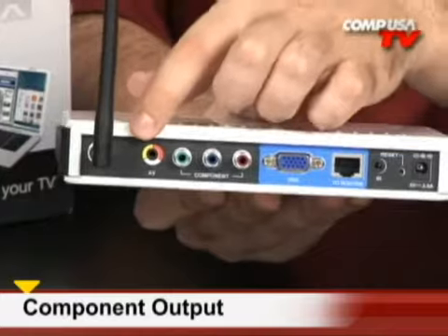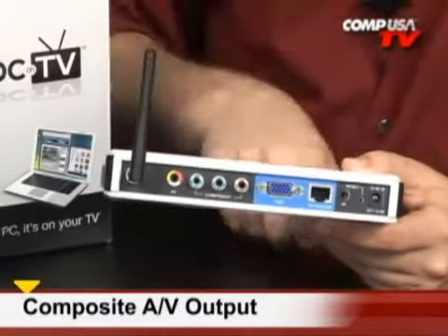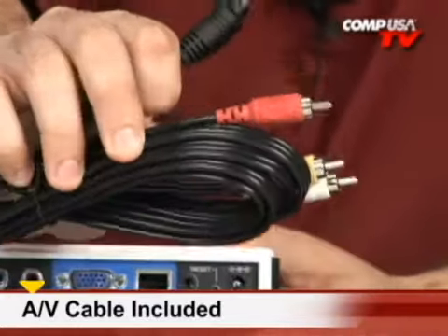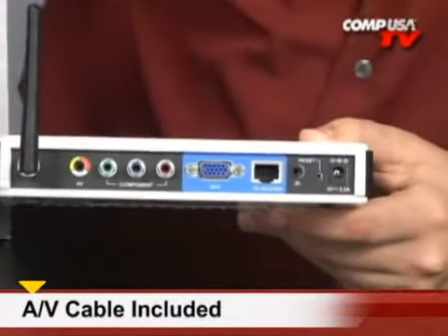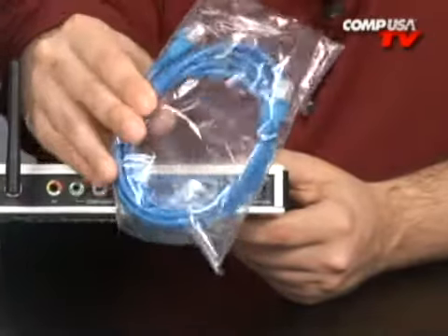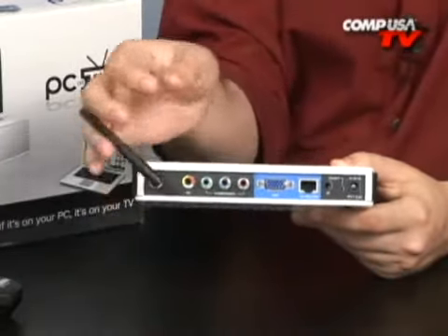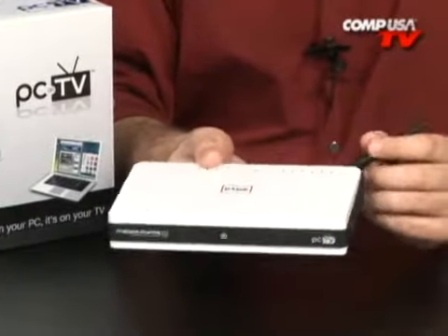There's also component and composite audio/video connections. In the box they've included the composite audio/video cable, since it's not as common as other cables — one side is a smaller jack and the other has standard RCA jacks that go right into your TV. Most of you have a VGA cable laying around, so that's no big deal. They've also included the ethernet cable, so everything you need is in the box.